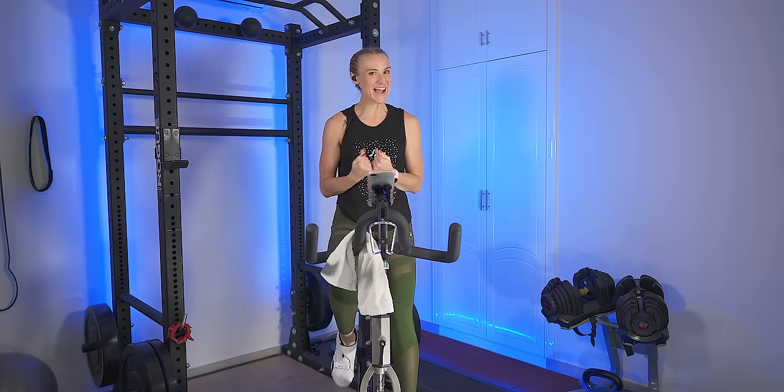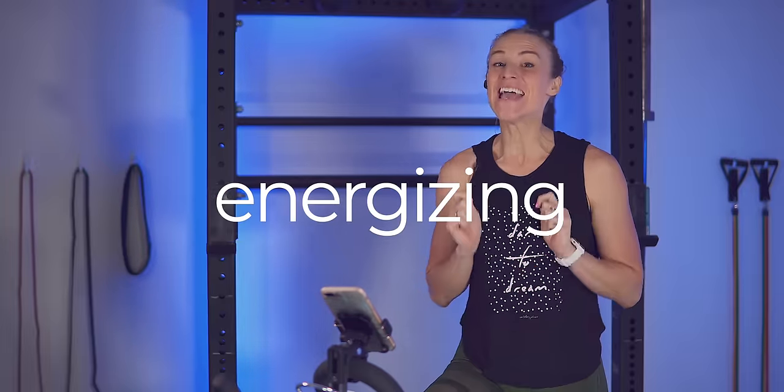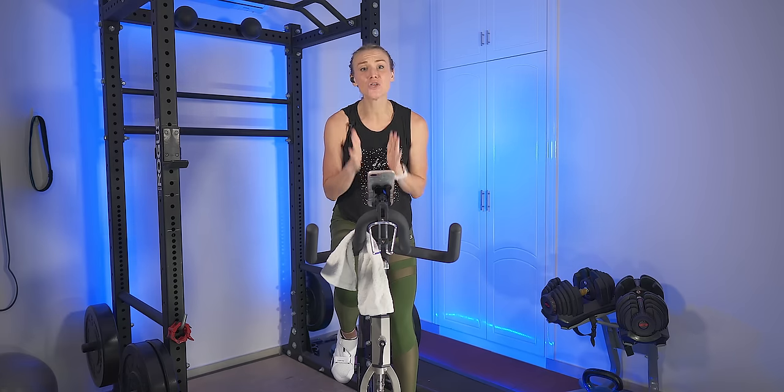Welcome! My name is Kaylee and this channel is all about providing you with fun, motivating, energizing indoor cycling workouts to help bring out your inner butt kicker.